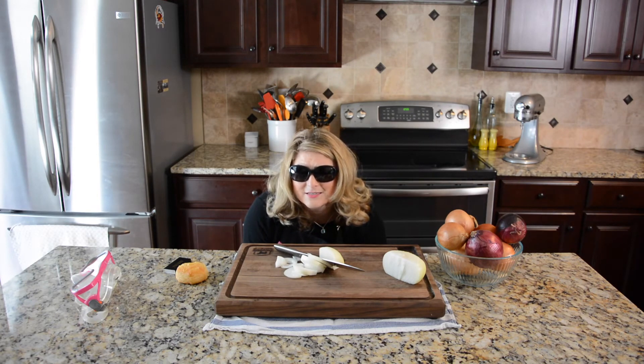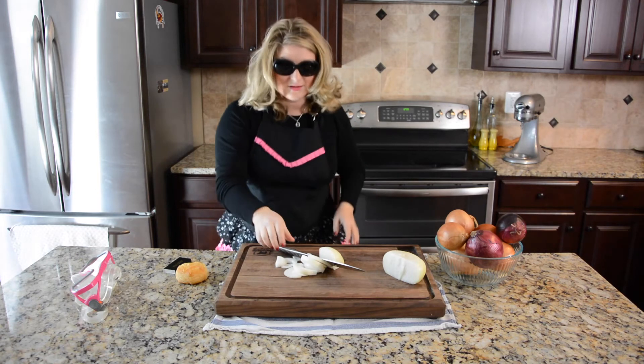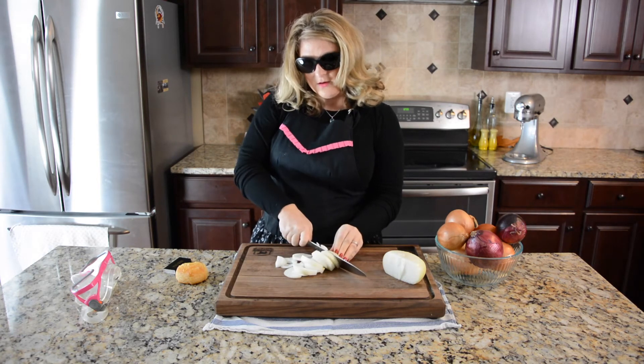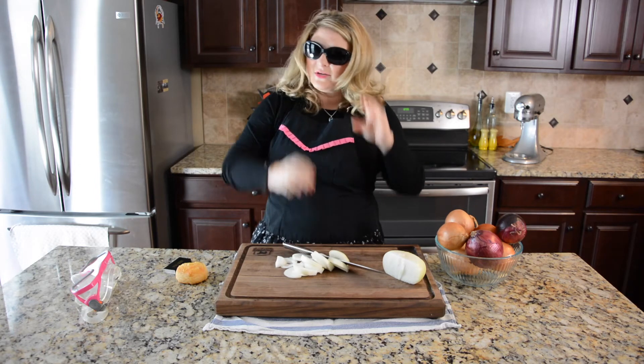Urban myth number three: sunglasses. Although I can already tell you, being this close to the onions and smelling them, they aren't working. What else could we use?